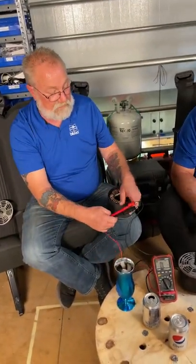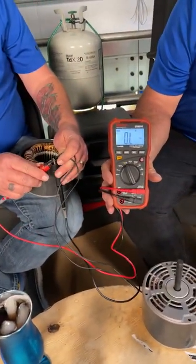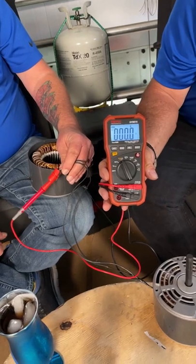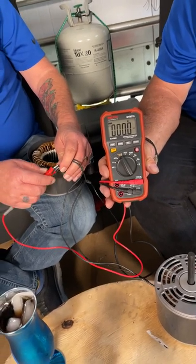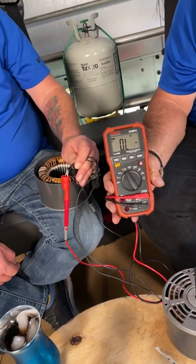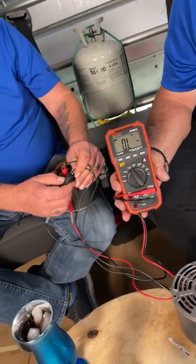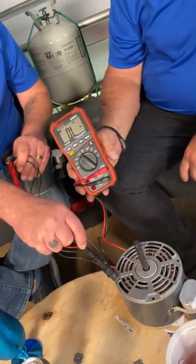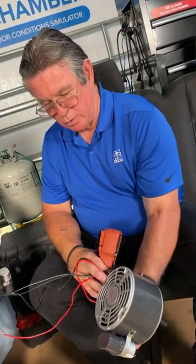On the meter — ohms is the upside-down horseshoe symbol. If it was a shorted winding, you'd have zero or zero-point-something — that means the windings are shorted or touching each other. If the winding was open, when you check your leads the windings are not making a connection. For a grounded winding, you go from one lead and actually touch the ground of the motor — you'll probably read OL on that.